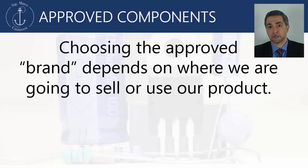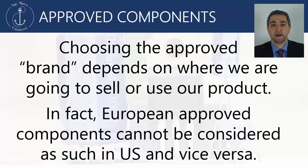Choosing the approved brand depends on where we are going to sell or use our product. In fact, European approved components cannot be deemed as such in United States, and vice-versa.